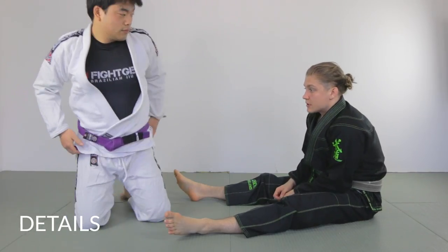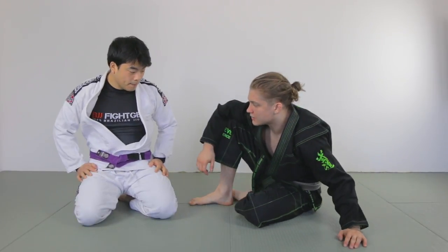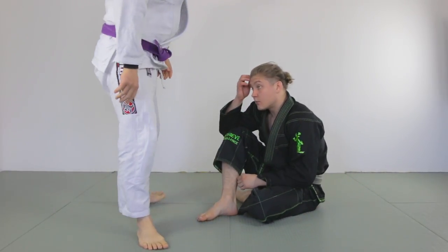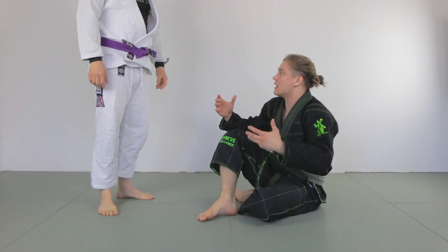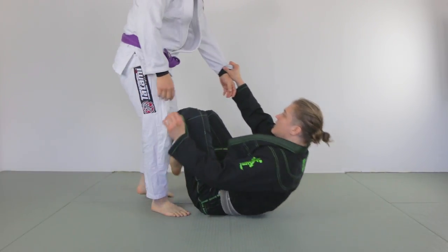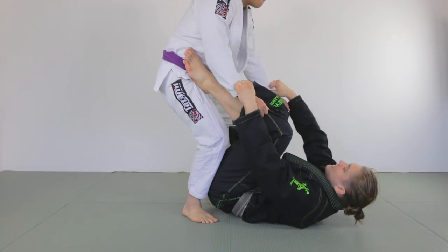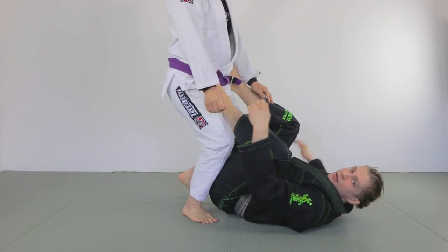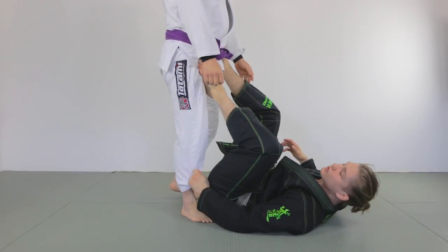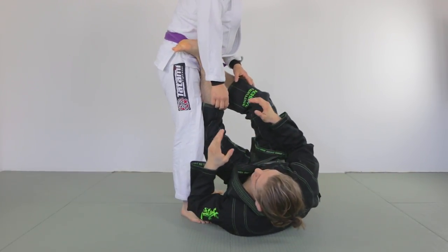I'm gonna go to the details of the technique. I usually like to use this technique when I'm fighting a lot of taller guys. I find that I don't feel comfortable just controlling the sleeves — my opponents are gonna posture up and it's hard for me to break their posture from here or get the grips high. So that's why I tack the legs. I feel more comfortable controlling the opponent from the legs when they're really tall.